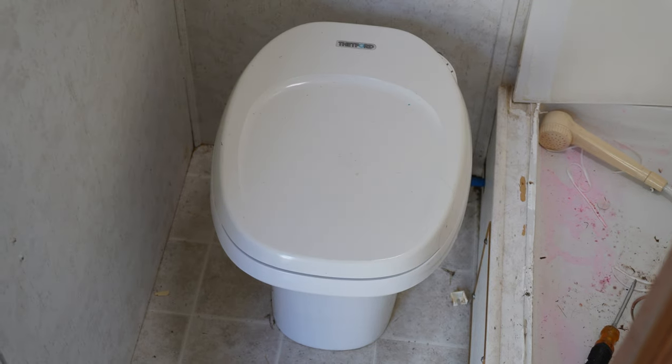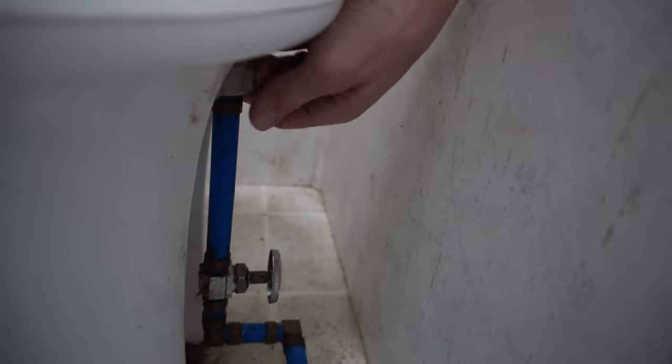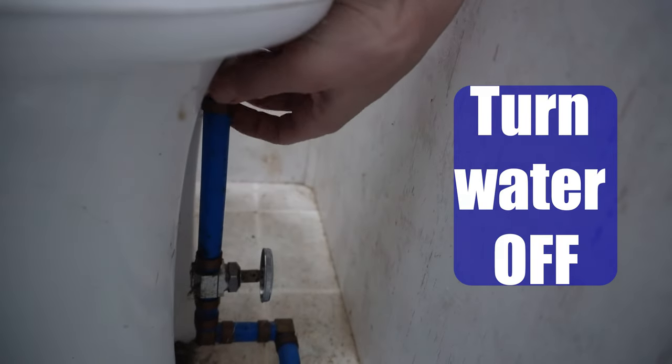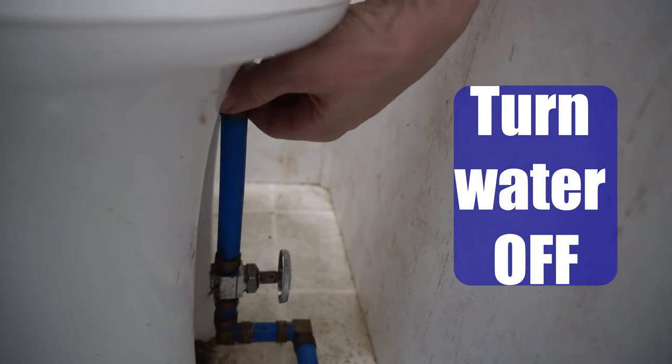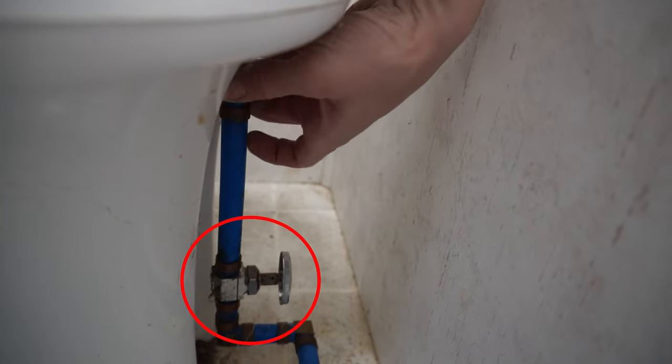This is a Thetford toilet I'm working with today, but they're all pretty much designed the same way. First things first, go ahead and make sure your water is off. Some toilets have a shut-off valve like this one does, but I'd still feel more comfortable turning the water off to the entire camper.